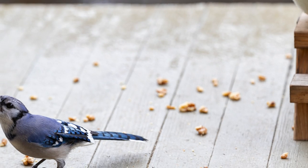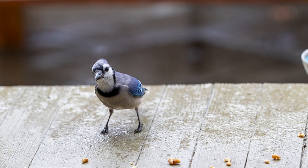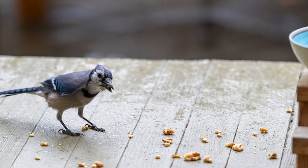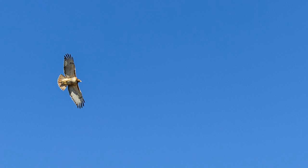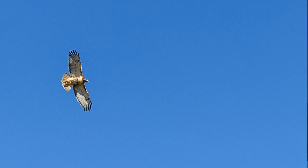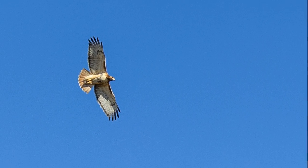Those parrots are obviously sitting still, but these little blue jays are moving kind of quickly — they need to get in and grab some walnuts before the rest of the blue jays arrive. This red-tailed hawk was hundreds of meters away, but the camera and the lens locked onto it and followed it as it flew across the sky. Even at a crop like this, the details are really amazing.